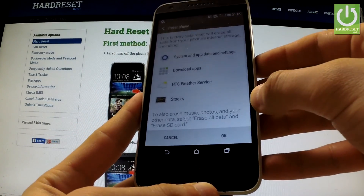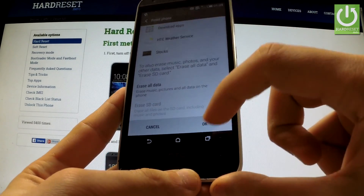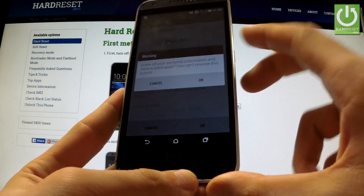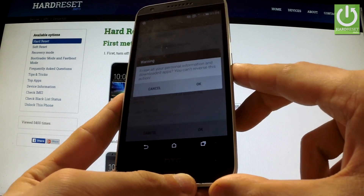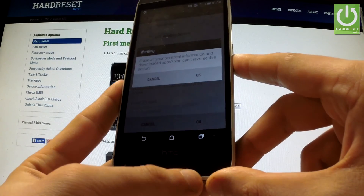Read the information about the whole process and tap OK if you are sure. A warning message will appear — if you want to erase all your personal information and downloaded apps, simply tap OK.